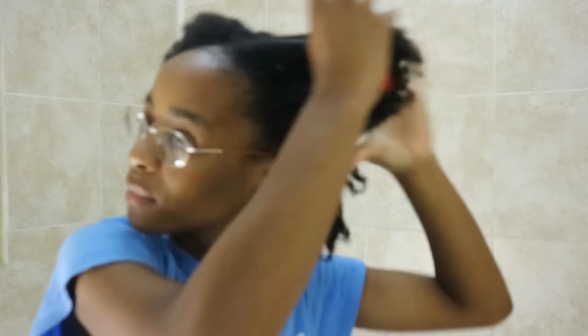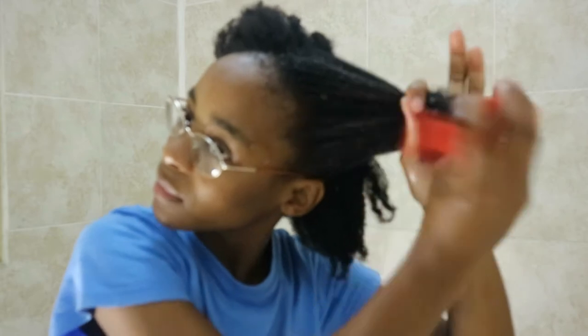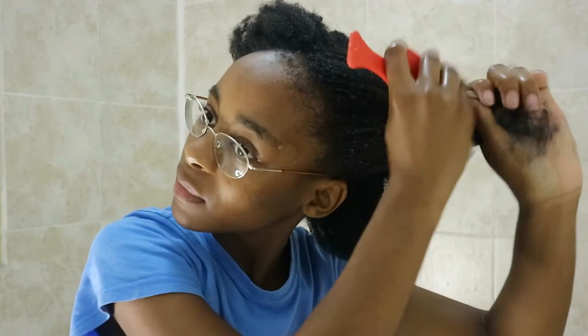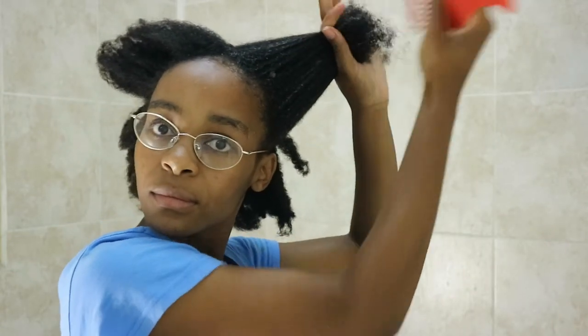After applying the aloe vera juice onto my hair, I go in with a comb to detangle and just comb through it gently. It might not look like I'm doing it gently, but I'm really trying hard to be gentle.